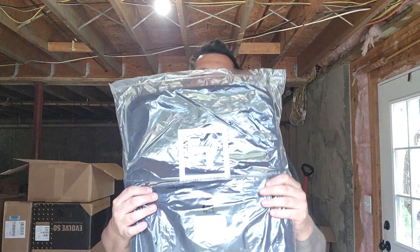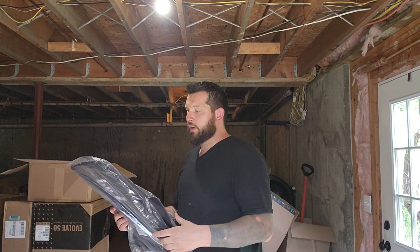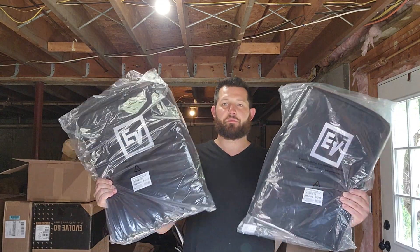So it comes in the box — well, you can buy these individually one piece at a time. But in this box it comes with both of the bags that I ordered. Just a few soft padded bags. I didn't get the roller bag or anything.